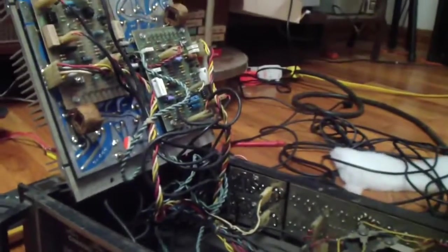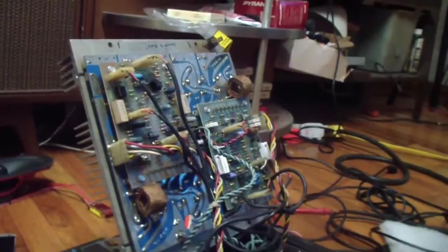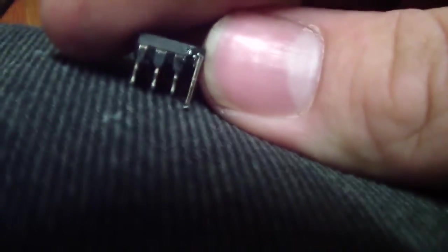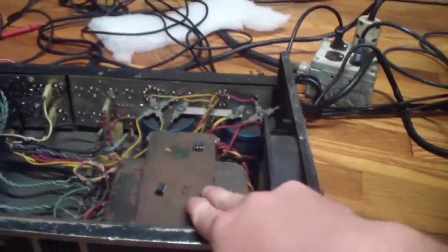My plan was to take the chips from the noisy board and put them on the good board — see if those chips would do the same thing on the good board. Upon taking them out, I broke a damn leg off. So I had to take a capacitor, cut the lead off — nothing's ever easy. I had to solder that on there. It's fairly stiff. I don't know if I damaged the chip soldering onto it. I hope I didn't. Got the new chip in there. Here's the moment of truth.